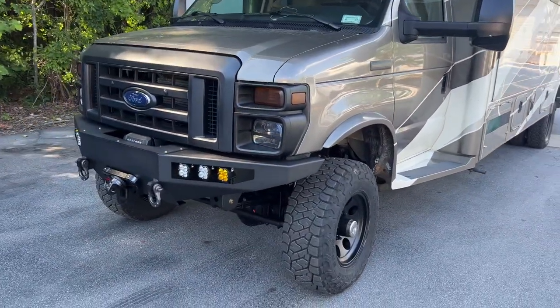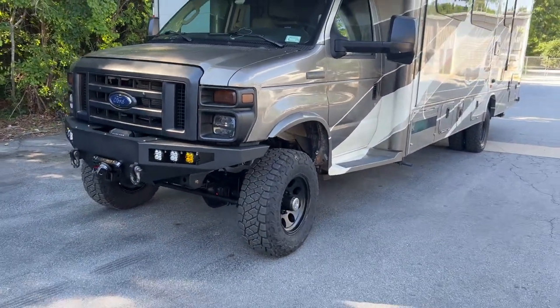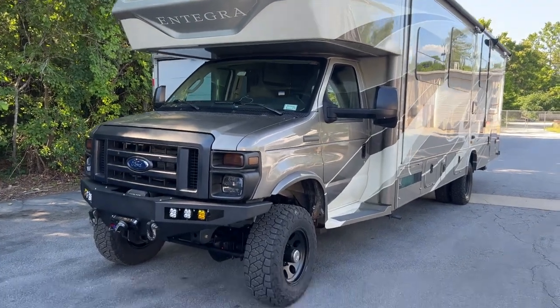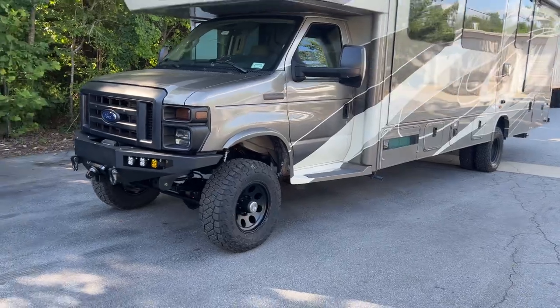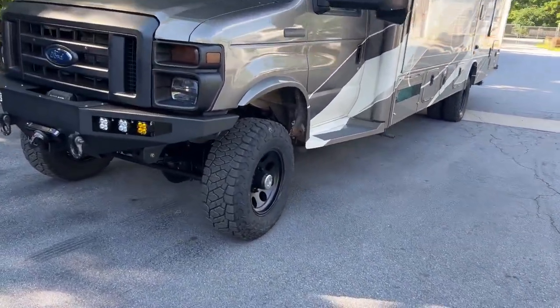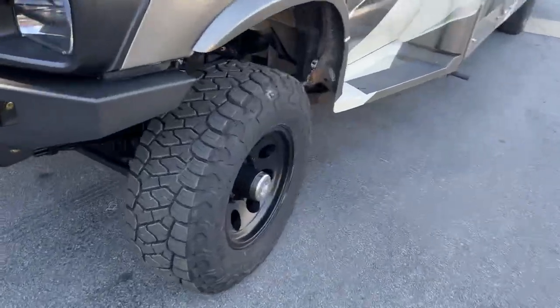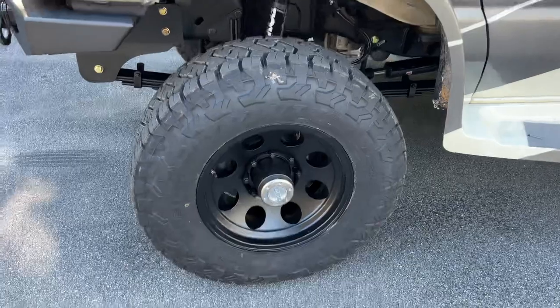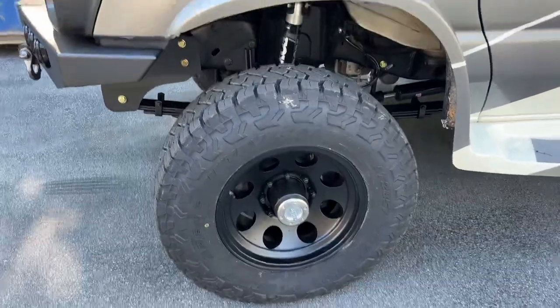Standard stuff for the most part on this one. Custom spec springs front and rear, made to the actual weight of the RV — that is a U-Joint difference, especially up front. Massive difference. 6-inch lift on 33s. American Racing 17-inch Baja wheel up front.